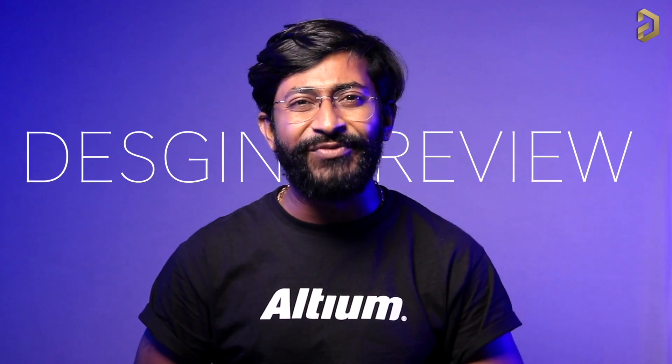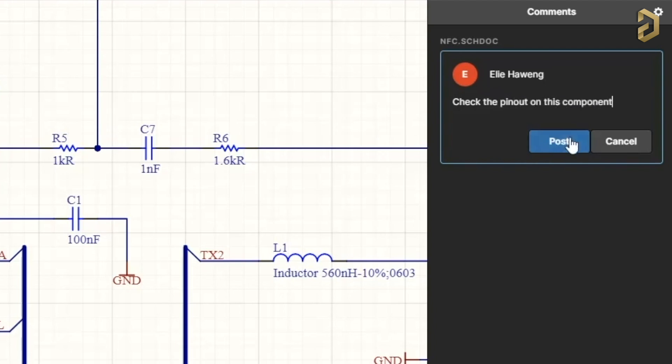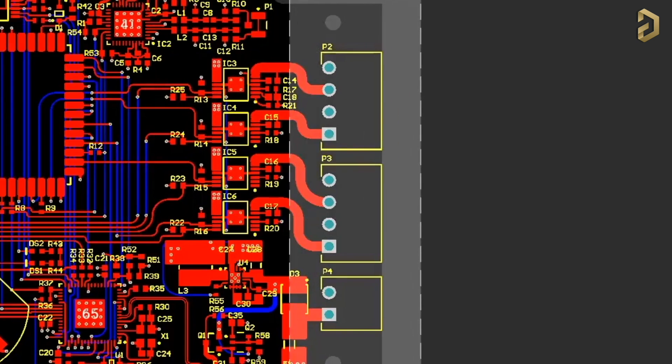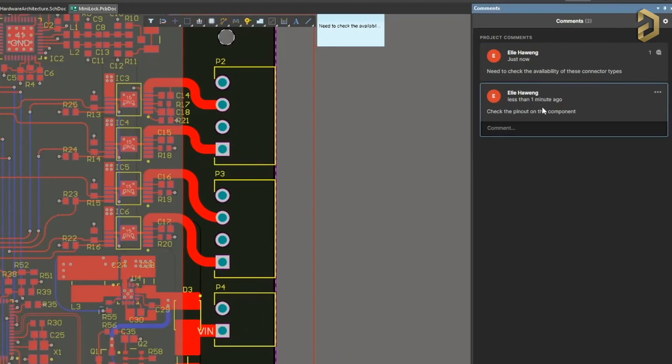Before starting the video let me tell you one really interesting and useful feature of our sponsor LTM, which is a PCB designer based software company. That feature is called design review. Using LTM you can add any member to your project and after that they can highlight any fault in the schematic or report availability of components in the inventory on the PCB to your designer, so that they can visualize these components and work upon it to provide a smooth flow of PCB production, even if they are in any corner of the world. You can try out this and many other features of LTM for free by clicking on the link in the description to access the free trial version.